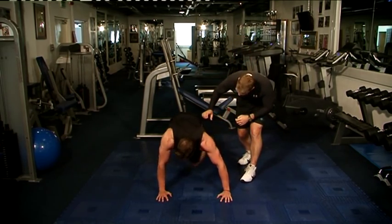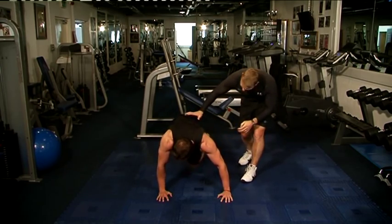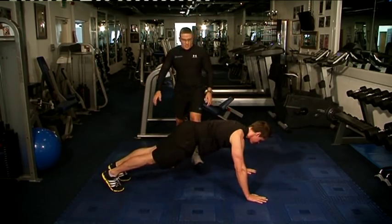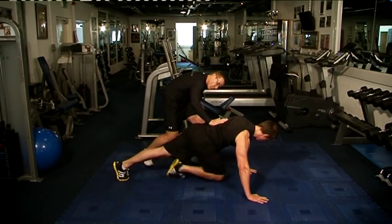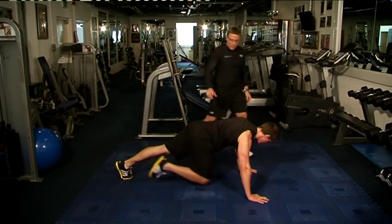Now pivot right in, Dave. You'll see the obliques all working here. Lower the hips in — important to keep the bum parallel down, body flat to the floor.